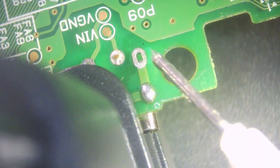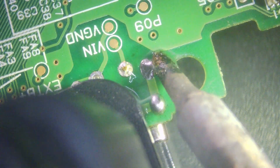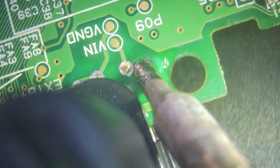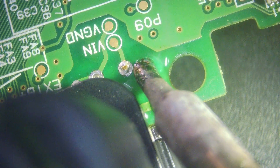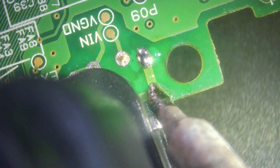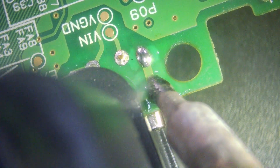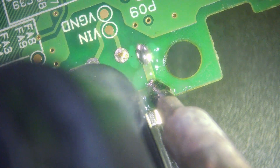Then we'll flip it over, add some flux onto the back, and add solder to the base mounting points. These really need to be flooded as much as possible — you need as much solder in these as you can get, because this is what's going to stop the port from moving and ripping any traces off. Just hold it on one side and fill up both portholes.